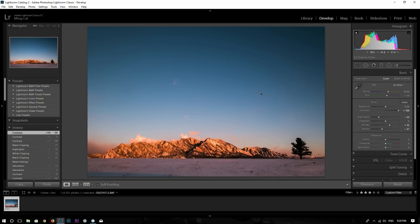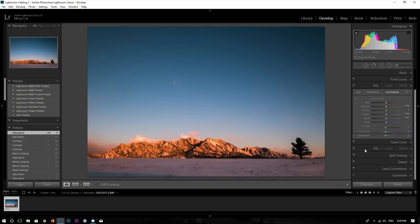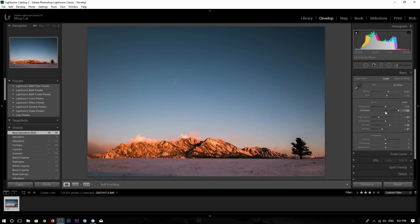You can see the blue becomes more saturated. So in order to correct that, I have to bring down saturation — maybe go to the color control and bring down the blue saturation a little bit to make it look natural. So that means whenever I add contrast in Lightroom, I'm also adding saturation.